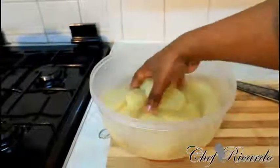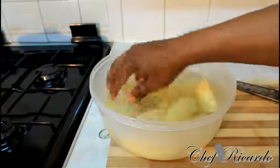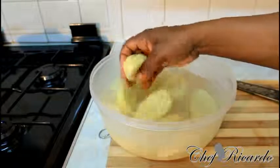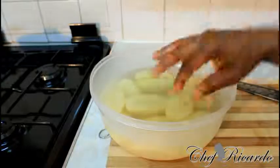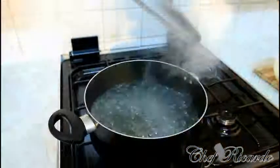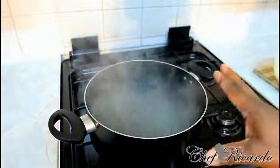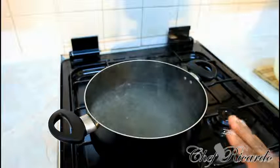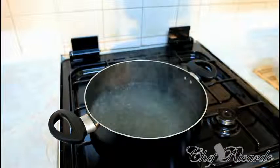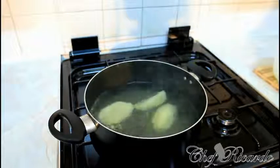We're going to make some boiled potato. I have some water already prepared, as you can see right here. I have a medium-sized pot on the stove with some water starting to boil — that's one of the first things you need to do to make yourself some boiled potato.